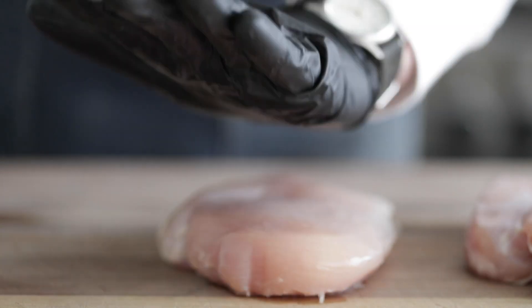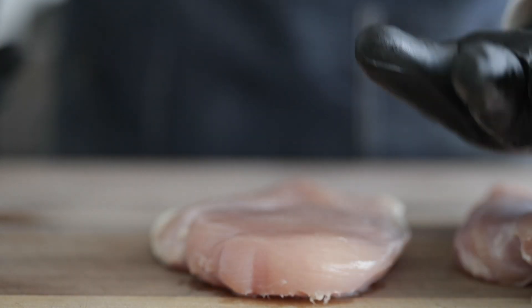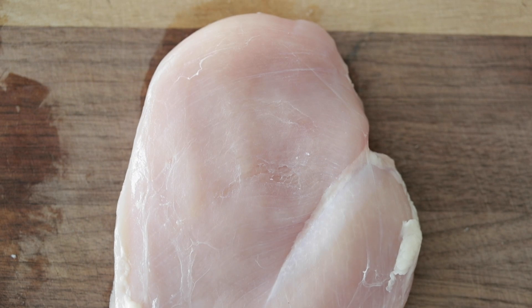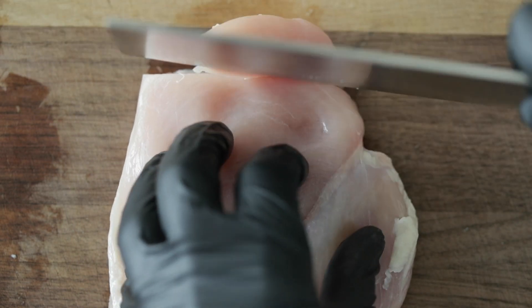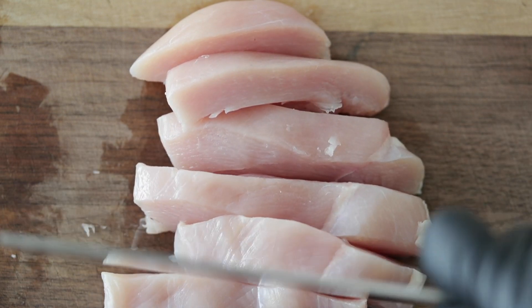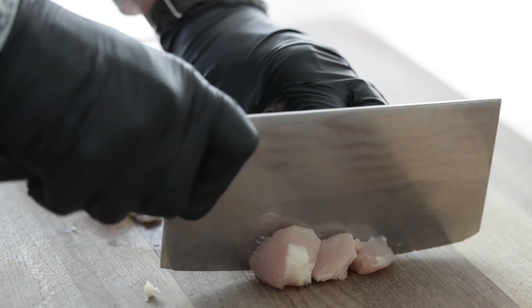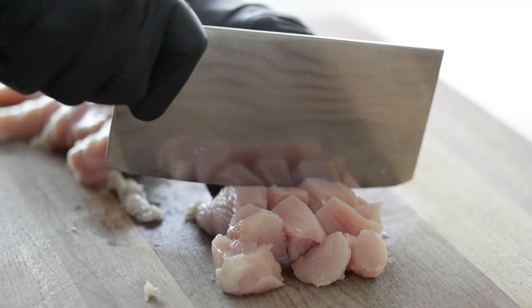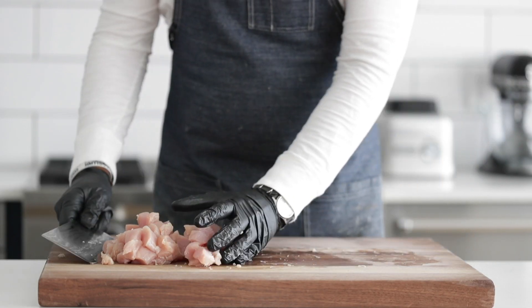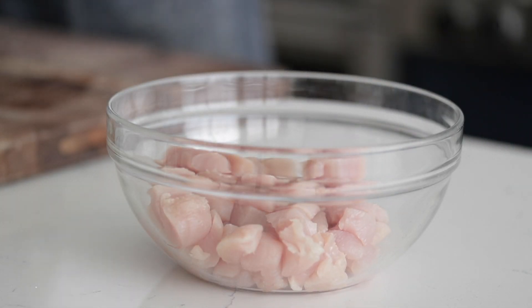No need for a mallet. Just make sure you've got some gloves on, and you can simply pound down the chicken just a little bit. All we're trying to do is flatten it out so that we have nice bite-sized pieces and not overly large, thick chicken pieces. Simply cut them into half-inch thick slices, and once they are to that perfect consistency, we're just going to cut them crosswise so we get nice half-inch to three-quarter-inch bite-sized pieces. Get all that chicken up and set it to the side in a bowl, and now we start marinating.